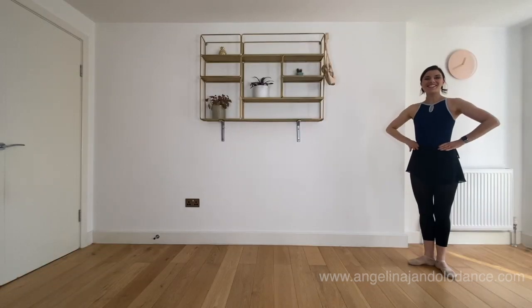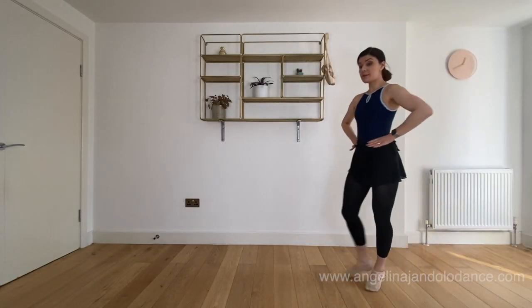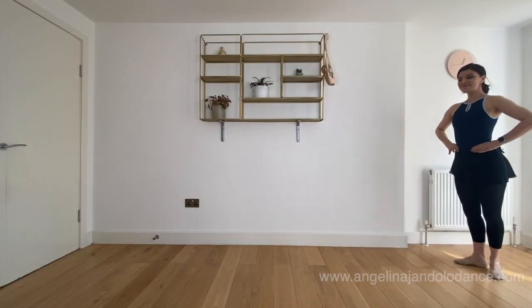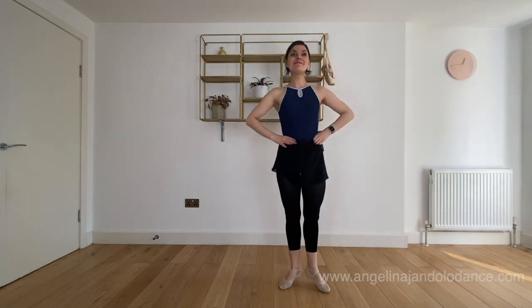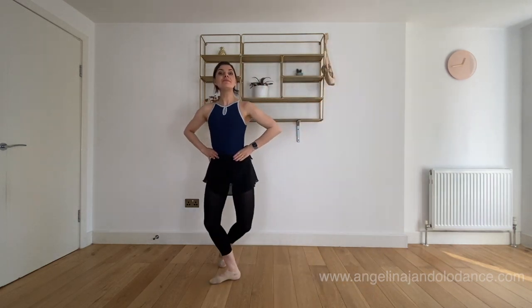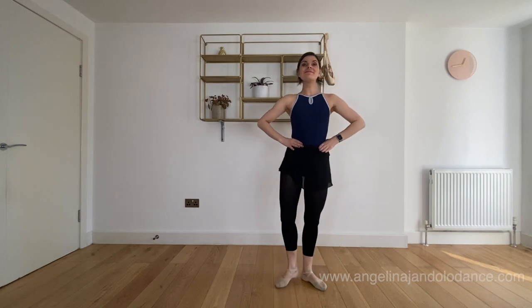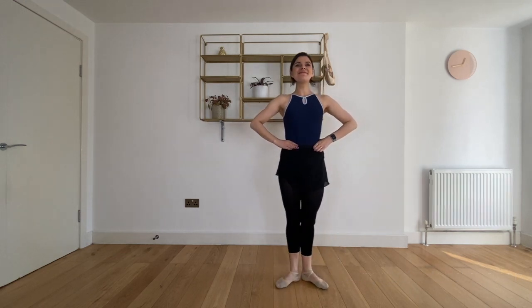To finish our class today we're just going to run on our tiptoes, make a nice first position, step and point, cross at the back, do a little curtsy, step and point, cross at the back and do a curtsy.